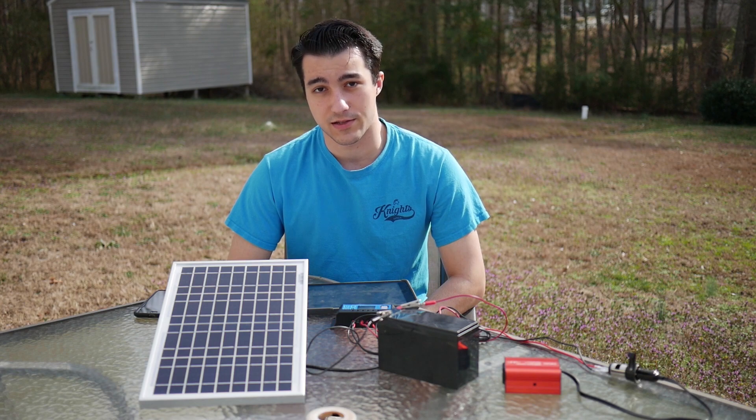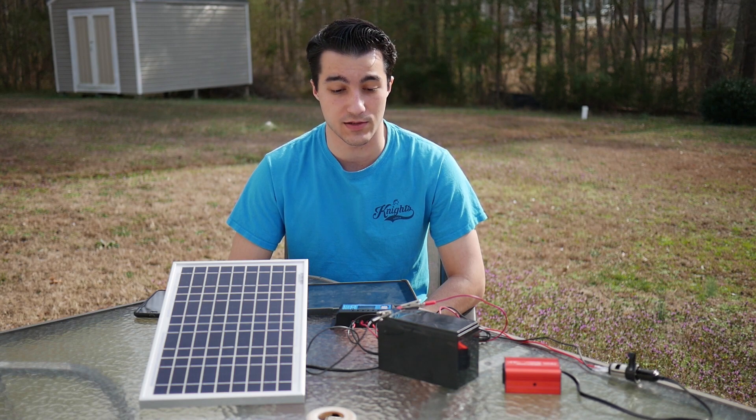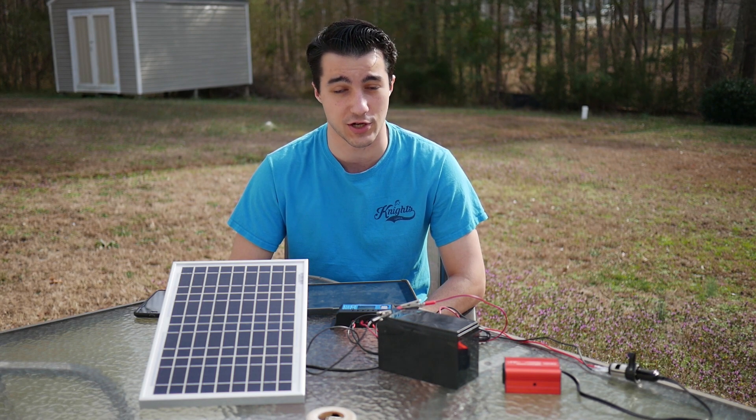We need to understand a little bit about electronics. First thing first, we're dealing with electricity, so be very careful. The most pertinent example I can give you is to not touch the negative and positive terminals on a battery or power source at the same time — it could give you a little bit of a shock, depending on how powerful that battery is.